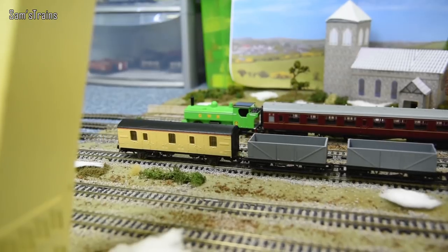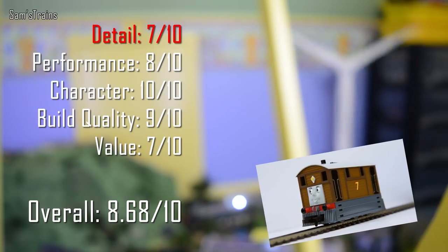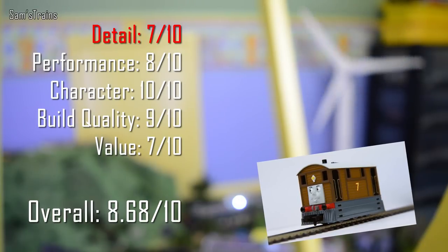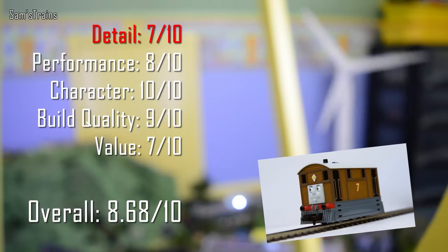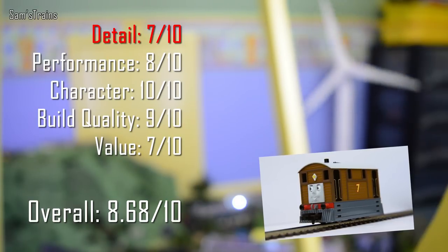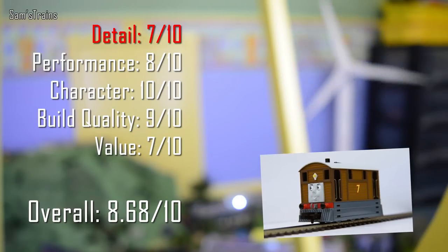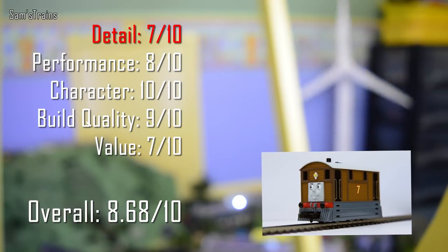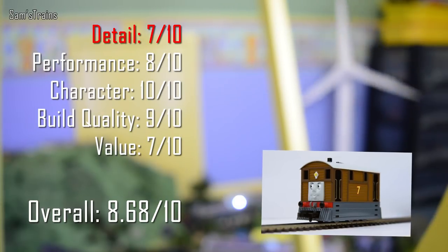Now for my ratings for the very lovely Bachmann Toby. Detail: 7 out of 10 — the detail isn't fantastic but there is more of it on Toby than on the other models, so a slightly higher score. Performance: 8 out of 10 — the slow speed performance I can't fault at all, but it's only got two driven axles not three, pickups on two axles rather than all three, he's a little bit noisy, and not too heavy so he doesn't do a great job of pulling big loads. Character: 10 out of 10 — I love his face, Toby's a fab character, and he looks just like he does in the show.